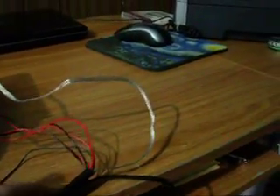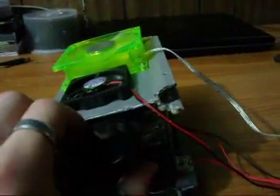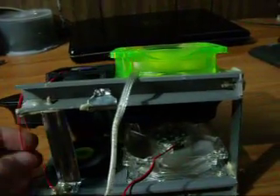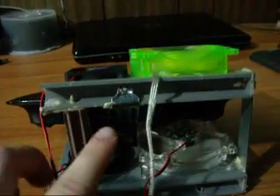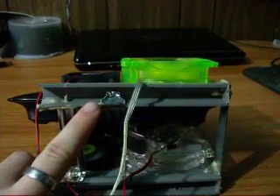The wiring configuration is correct — red to red, black to black, whatever your colors are. It's very stable and uses no solder. It's very stable; this ain't going nowhere.